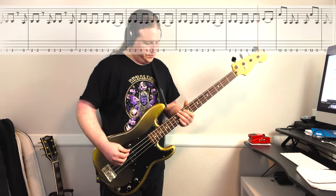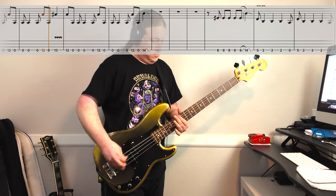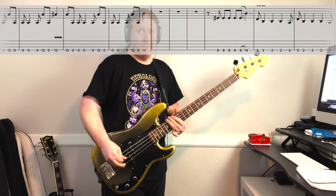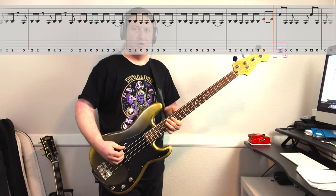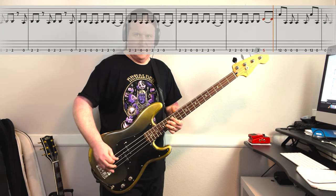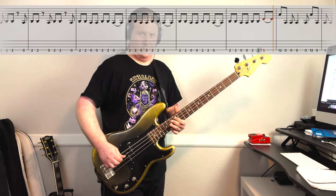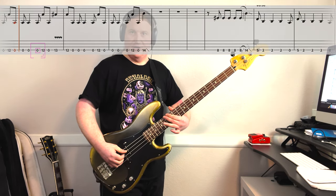Here's riff number 4, nice and slow. This comes out of nowhere — this part is awesome. It starts on the 12th fret: 12, open, open, open. Then it goes open, 12, open, open, open. Then open, 12, open, 13 with a little bend.